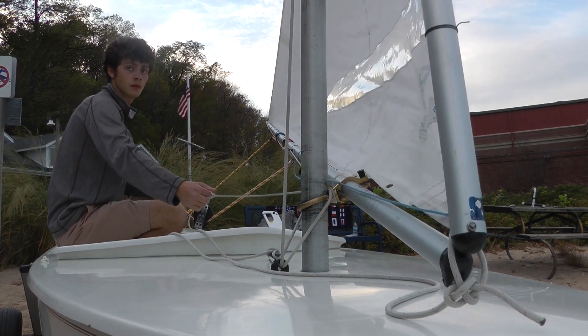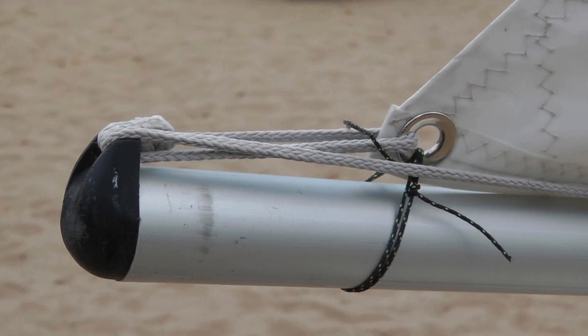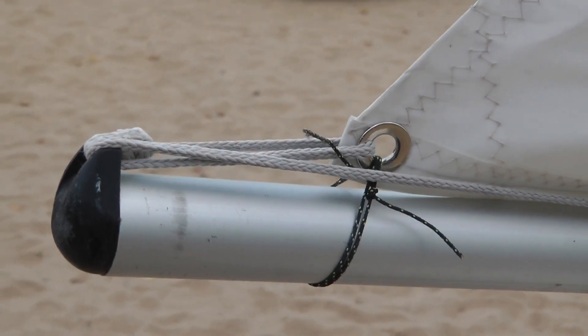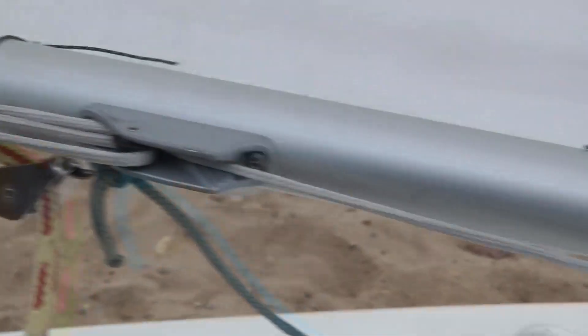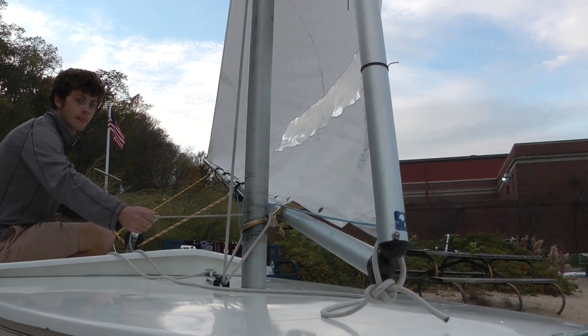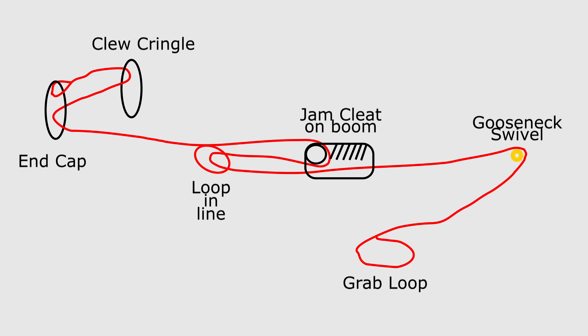Another way to depower the sail in stronger winds is to use the outhaul to flatten the foot of the sail. A small low-stretch line is attached to the boom end cap, passed through the sail clue and back through the end cap, and forward along the boom. An overhand knot is tied in the outhaul line about two feet aft of the outhaul cleat. This line is led through the outhaul cleat, back through the loop, and fully through the cleat. Finally the line is fed forward and around the gooseneck and back to the cockpit where it's available for adjustment even when the sail is eased fully out. Here's a crude diagram you can follow if you'd like to add an adjustable outhaul to your boat.